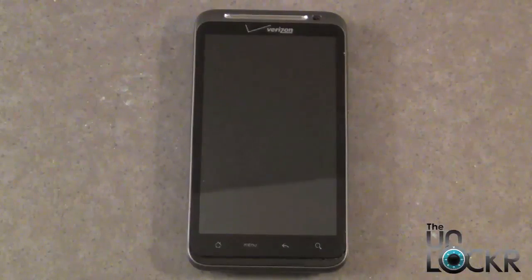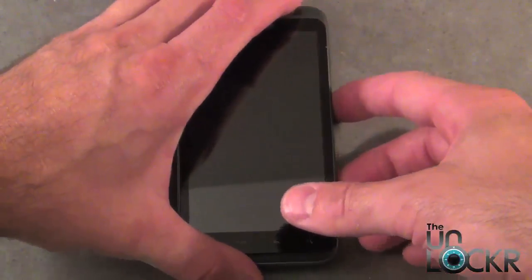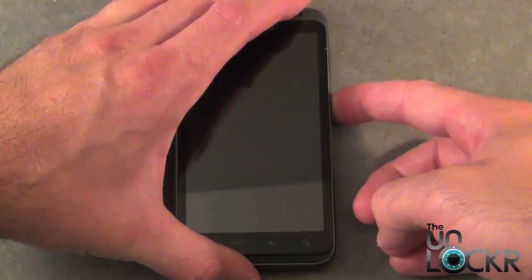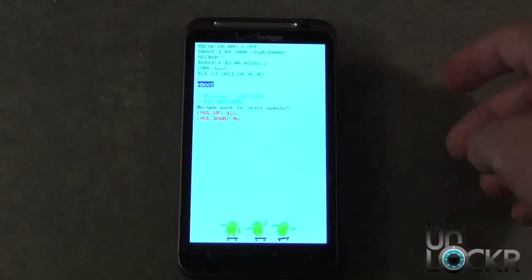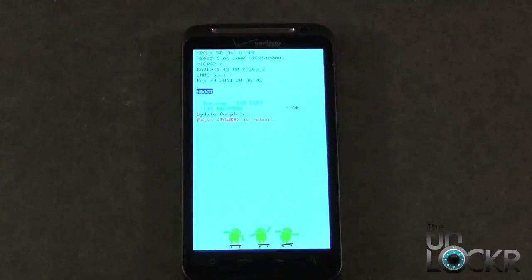With the phone powered off, we want to power back on into fast boot. We do that by holding down the volume down button and the power button simultaneously. Now we're in fast boot and it's going to pick up on the image, which it has. Now we want to hit volume up to start the update. This is going to actually flash the recovery directly to your phone.